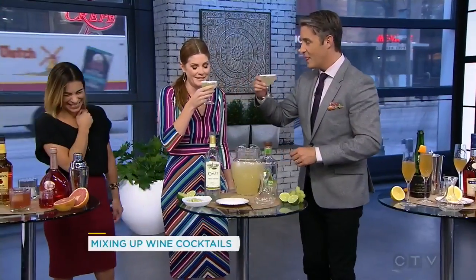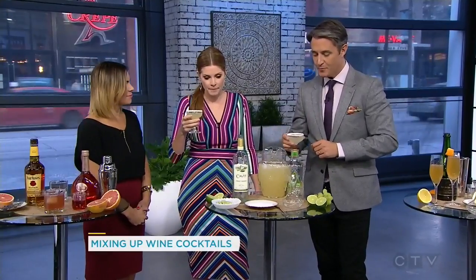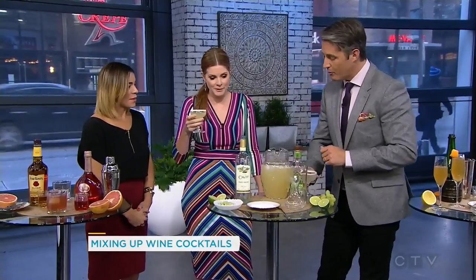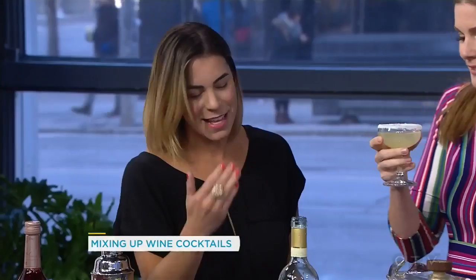Cheers. I don't taste much of the wine. I don't taste much of the tequila. Wow, this is very interesting. This is a great point though, because taste is so subjective — we'll taste different things. That's actually very good. Okay, moving on.